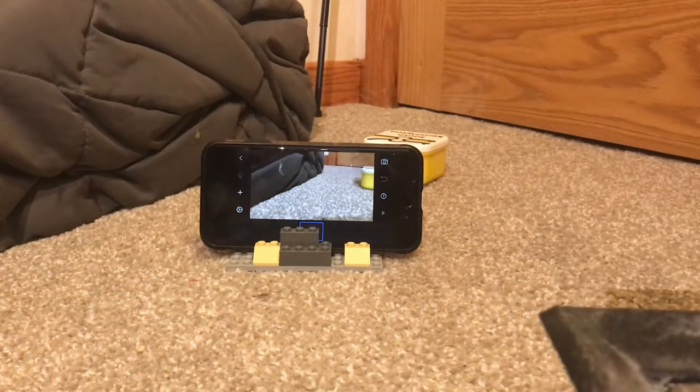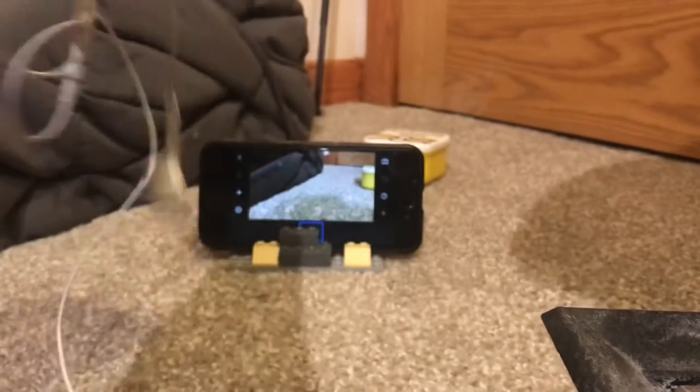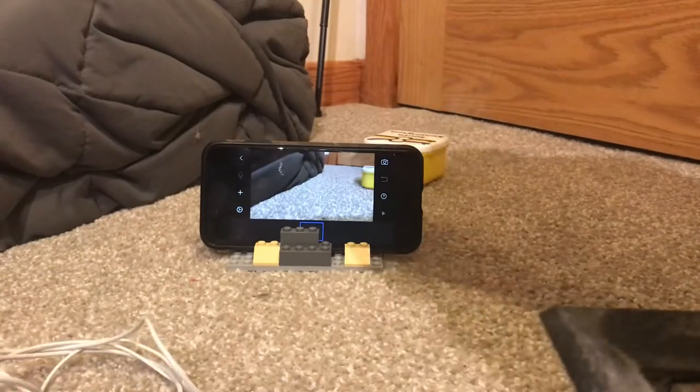Hello, so this is my very short tutorial on how the keypad works with StopMotion Studio. In the most recent update for the app, it stopped supporting the classic earbud technique. For some reason, the most recent update on the app does not let it work.